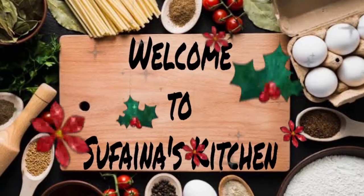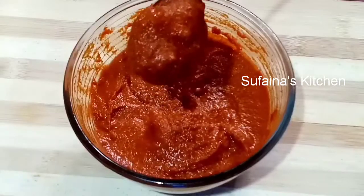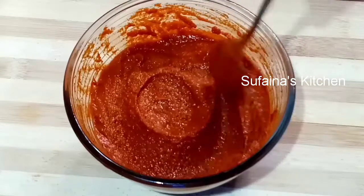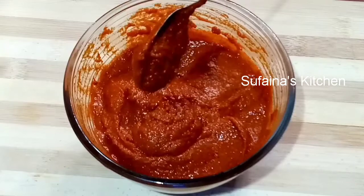Hello, welcome to my channel. I'm going to fry the chicken and fish, and I'm going to make a recipe for this.